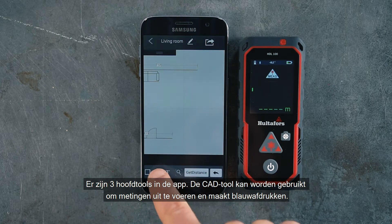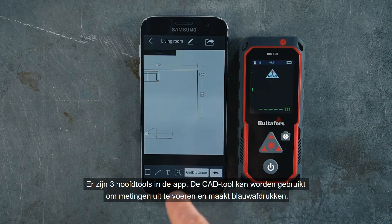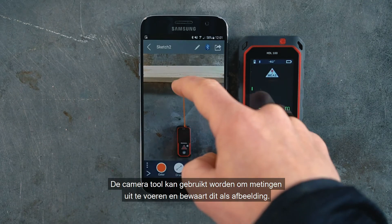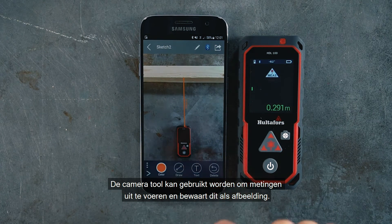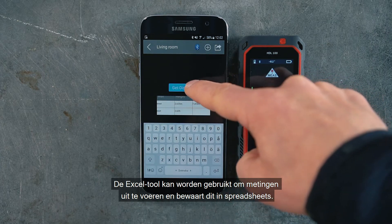There are three main tools in the app. The CAD tool can be used to take measurements and draw blueprints. The camera tool can be used to take measurements and save them on an image. The Excel tool can be used to make measurements and save them on spreadsheets.